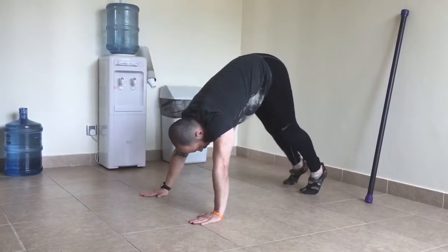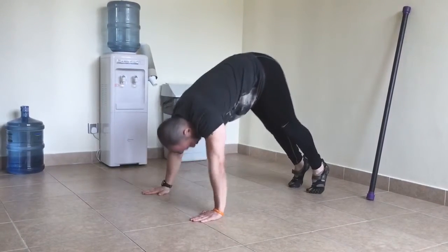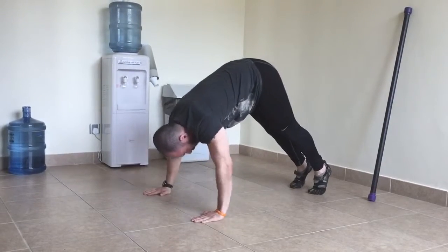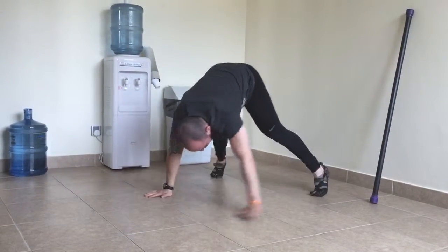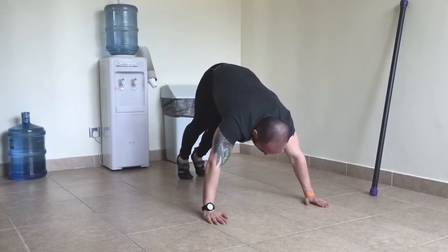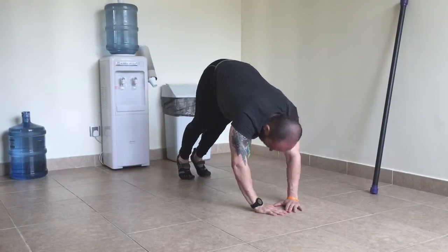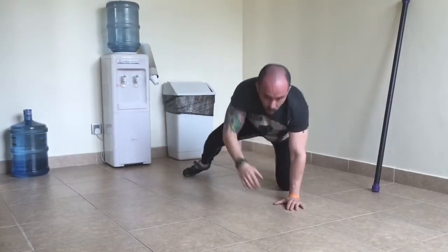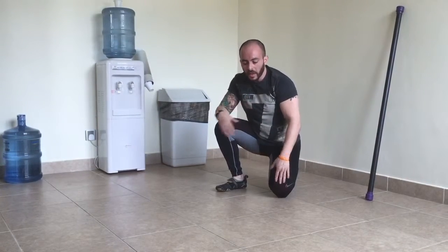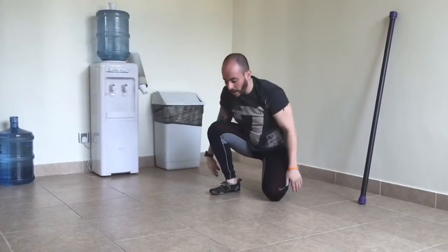I'll show you the exercise. Now you can see, when I do it, I kind of keep my hands a little bit wide. Some people can do them here. If you go here, now you're doing what's called the Chinese push-up, and that will just work your triceps. I would not recommend that, especially if you're a beginner. For the shoulders, once you develop enough shoulder mobility and strength, go a little bit wide.